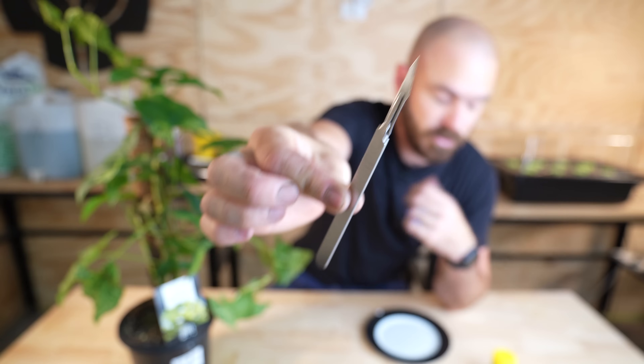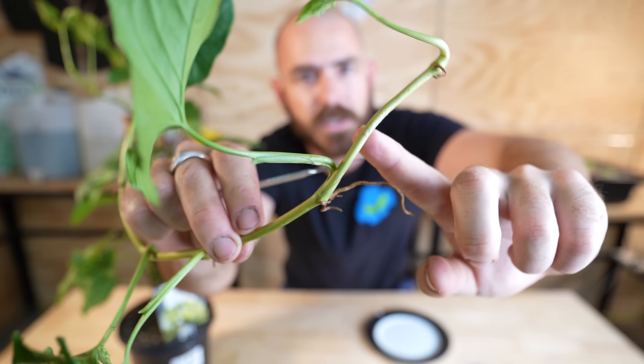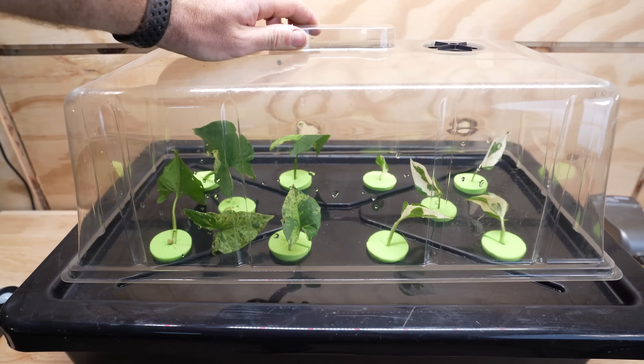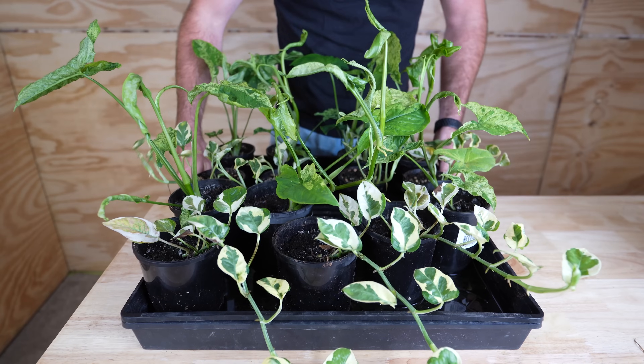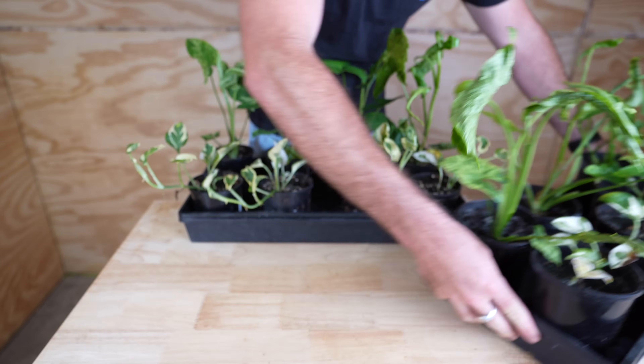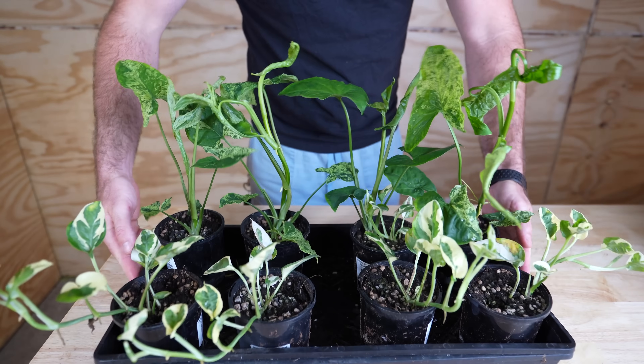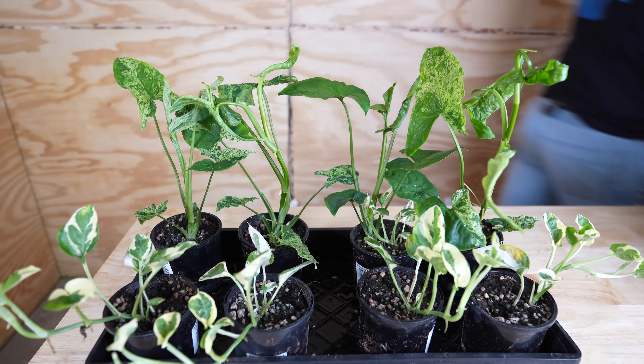Welcome back to Who Chose. Today I'm going to show you how to take cuttings from, clone, and propagate these. These are Syngonium mojito and Epipremnum snow queen clones, all coming from the same two plants, propagated hydroponically in a soilless grow medium.